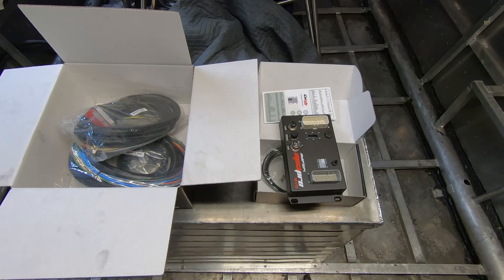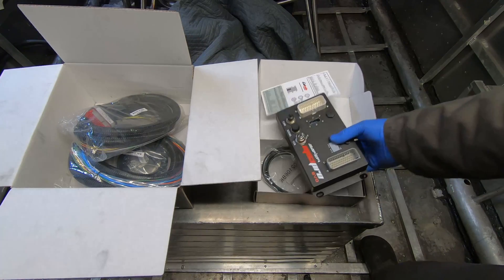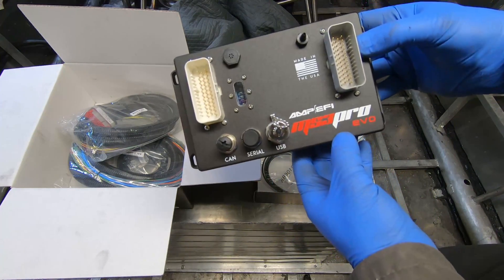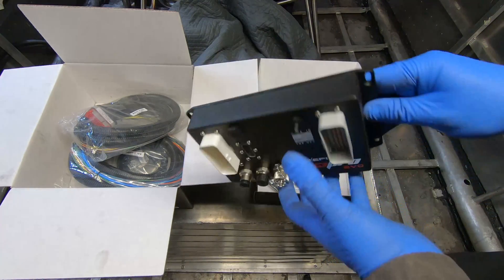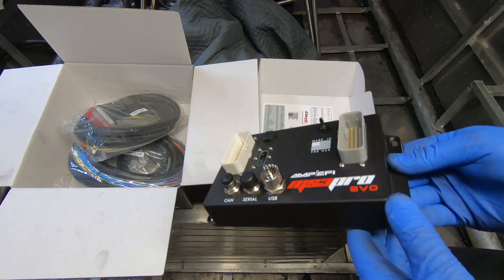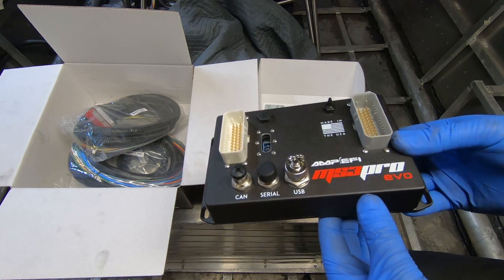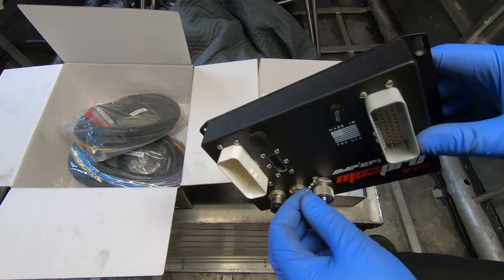This is the computer I'll be using. It's a Megasquirt — an MS3 Pro Evo. I've done a Megasquirt build once before; that was seven or eight years ago. It was a Megasquirt 2 on a small block Chevy.